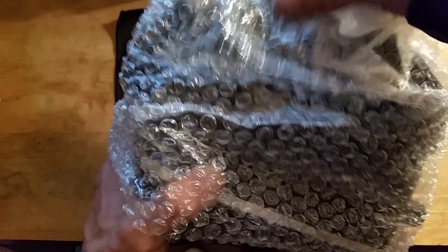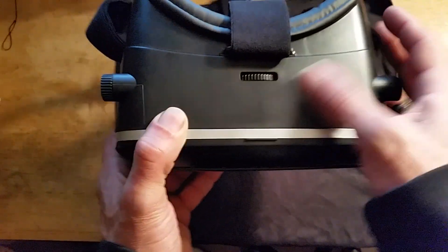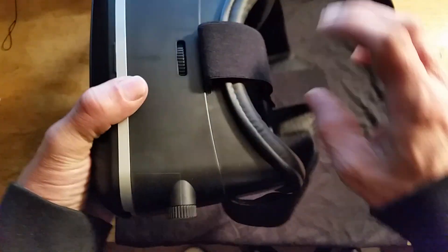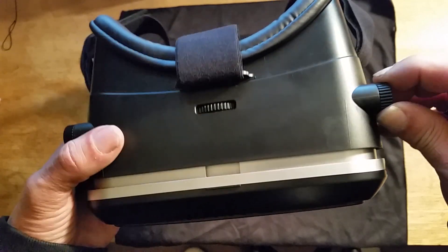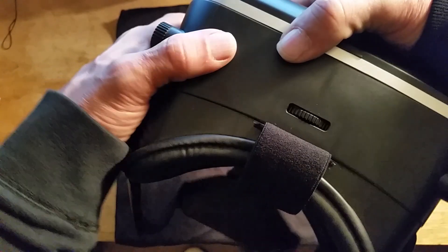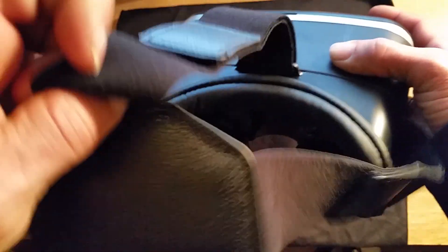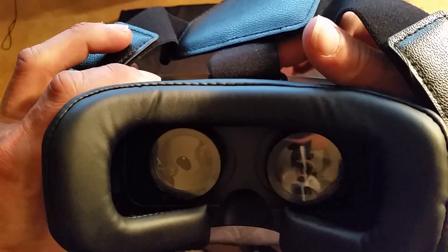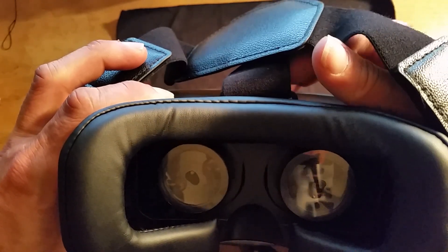Now let's check out the VR headset itself. I've been using it for about a week. It does get some smudges but they can easily be wiped off. It's pretty nice — you have a head strap right there, and then you have some adjustments you can make on the side. You can adjust the depth if you think things are a little too close, you can stretch it out a bit.